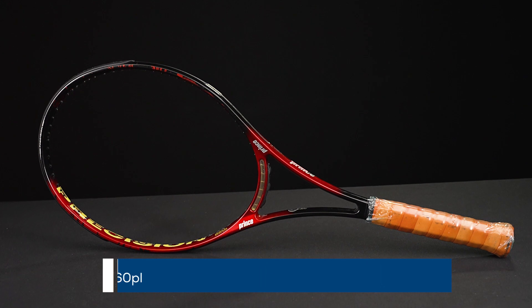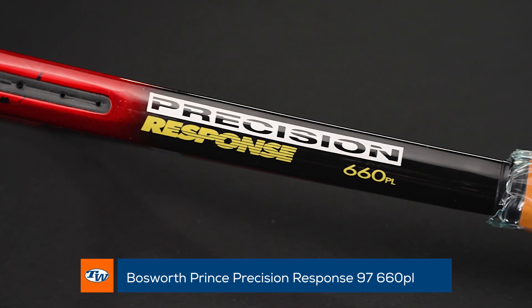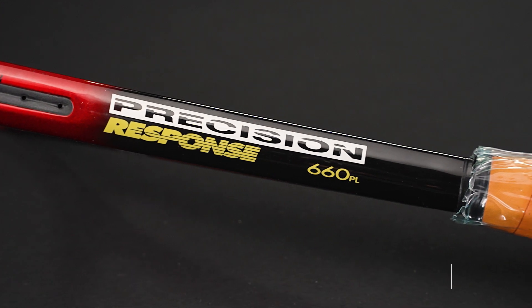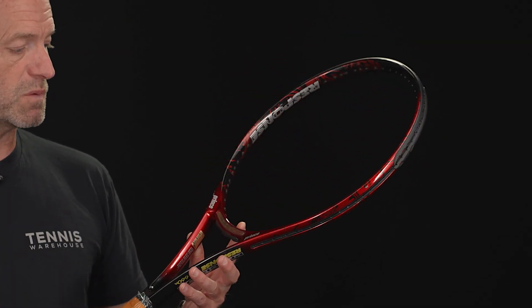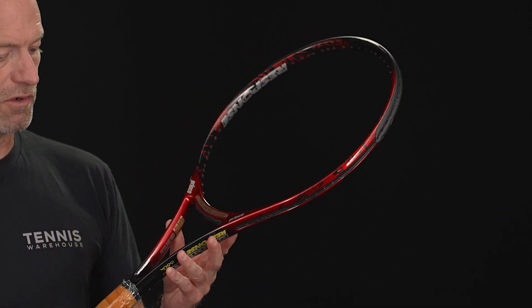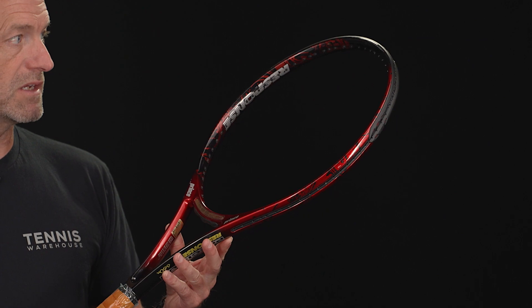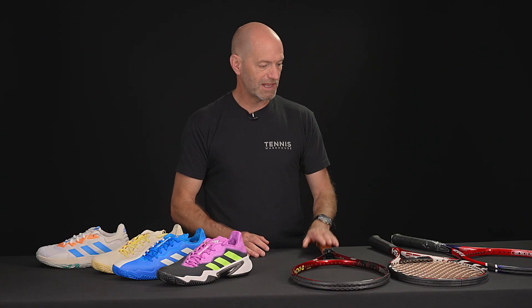Let's have a look at some vintage rackets. First up, we've got a Prince Precision Response 660. This one was held for use by Pat Rafter, but was not used by him — it was just in the Bosworth stock. Great playing racket. This one does have a slight paint blemish right there by the throat of the racket, but otherwise it's in tip-top shape. Still got the original Prince calfskin leather grip on it.